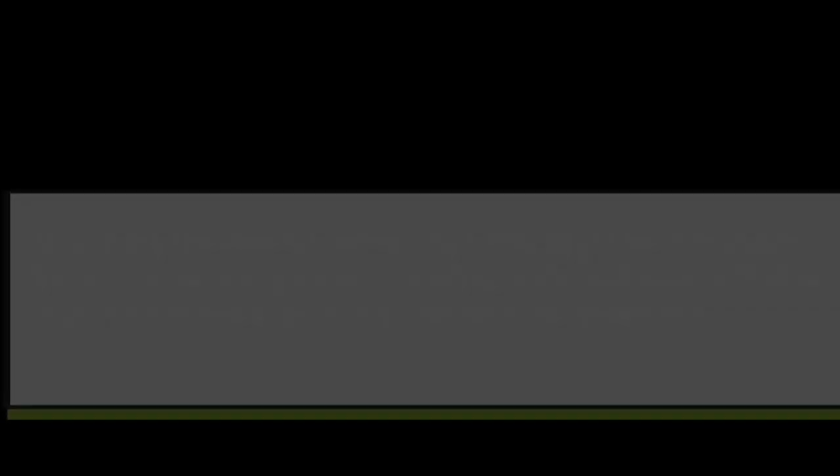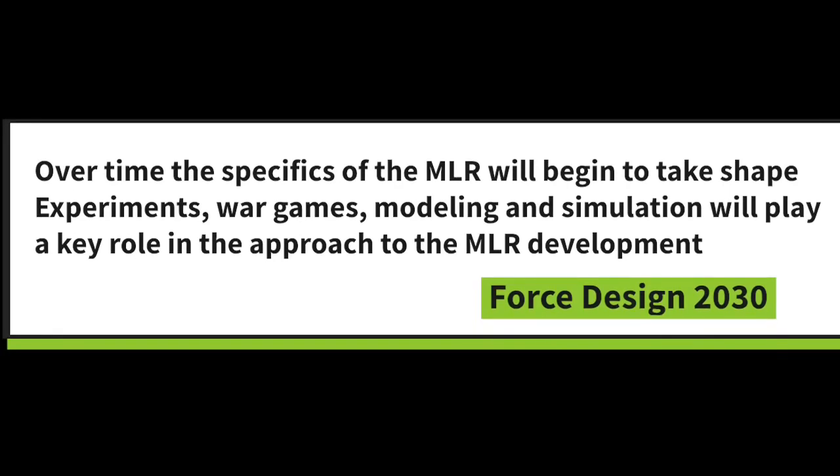Over time, the structure of the MLR will begin to take shape. Experiments, war games, and modeling and simulation will play a key role in the phased approach to the MLR development, the Marine Corps Commandant said. A side note is that the Commandant placed a heavy emphasis that simulation, experiments, war games, and modeling will play a huge role.